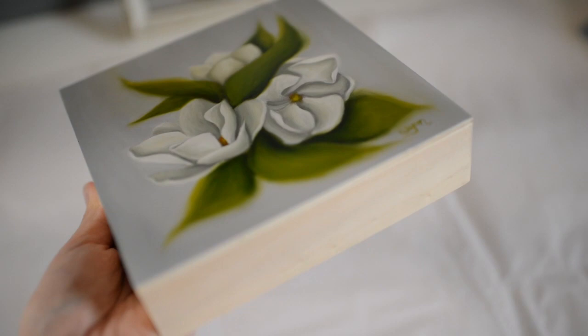This is my favorite part of the whole process — taking off the tape and revealing the wood. It's just so beautiful.